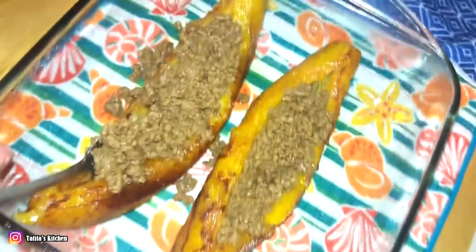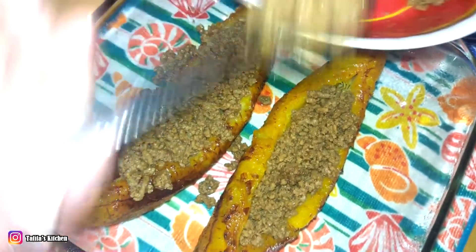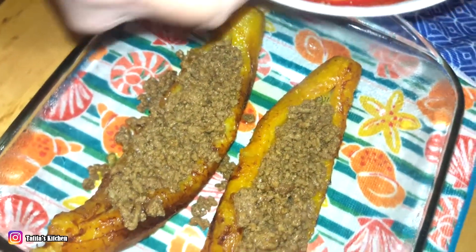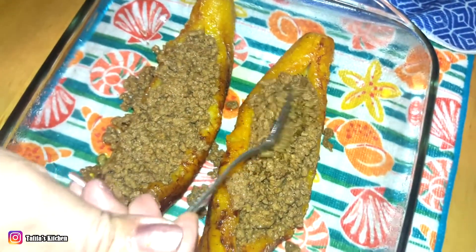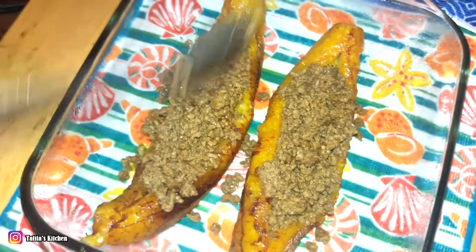Stuff it in there all nice and beefy. Put some extra meat on this one too — why not! There you go, nice and beefy.